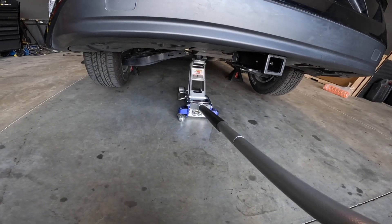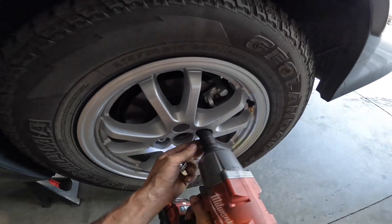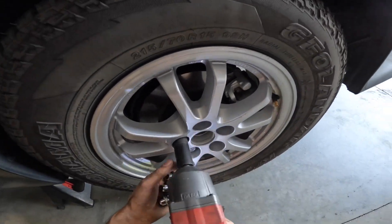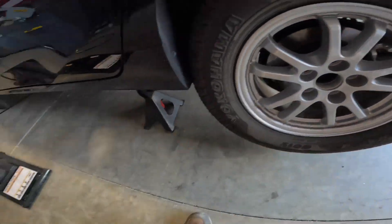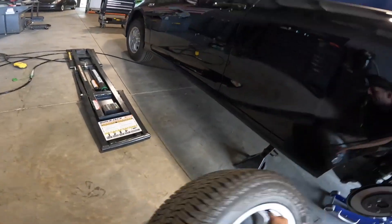Our particular HD rear lift springs are geared for about 200 pounds maximum of tongue weight. This is going to be something like two e-bikes and a bike carrier, or a cargo rack filled with camping and cooking supplies, geared to try and keep the Prius sitting level while doing that.